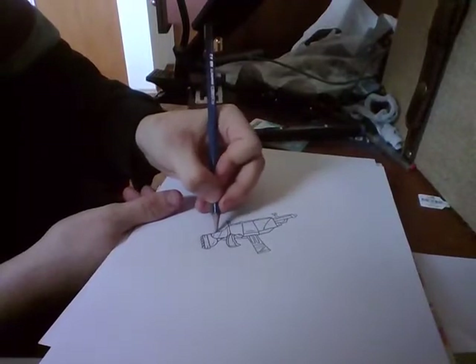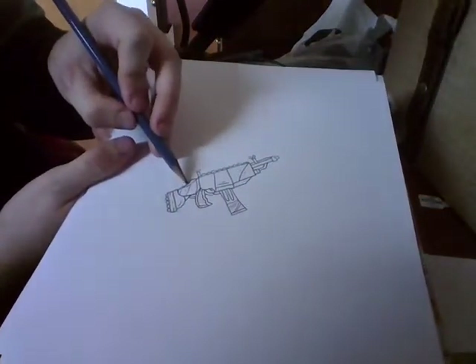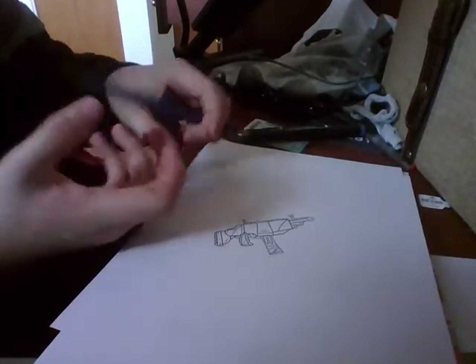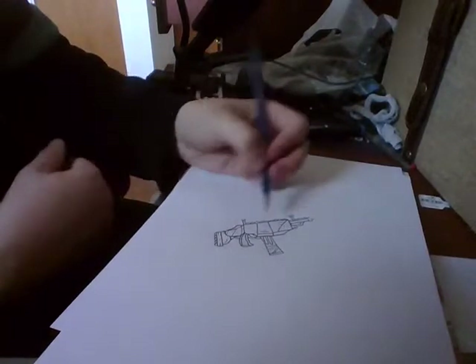Just fix up the touches. Now you want to put this part right here — I don't exactly know what this part of the gun is, but when you shoot, this thing goes back every time you shoot. And then you reload your gun, put the bullets in, and then you shoot again.